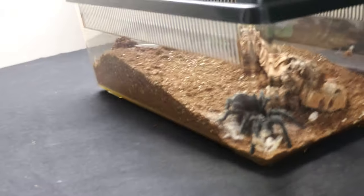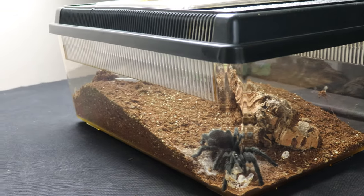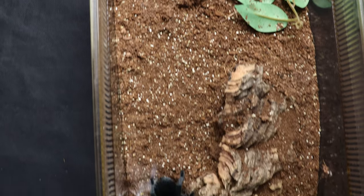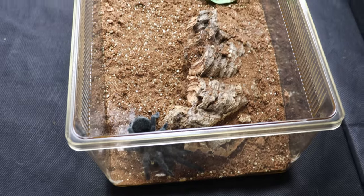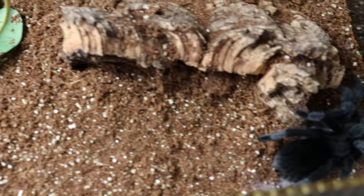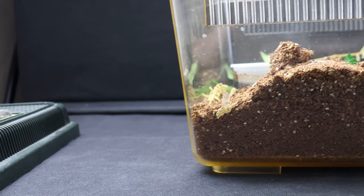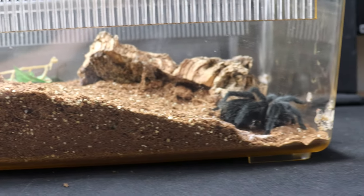I'll be housing them in these Exoterra faunarium enclosures. These are wide and shallow, providing a safe space for a terrestrial tarantula while also allowing me to get plenty of substrate in and a hide. I highly recommend these for the arid terrestrial species. For a more moisture-dependent one it can still be managed, but you just have to keep on top of the moisture requirements by overflowing the water dish regularly. I'll definitely be using these for my Grammostola Actaeon.